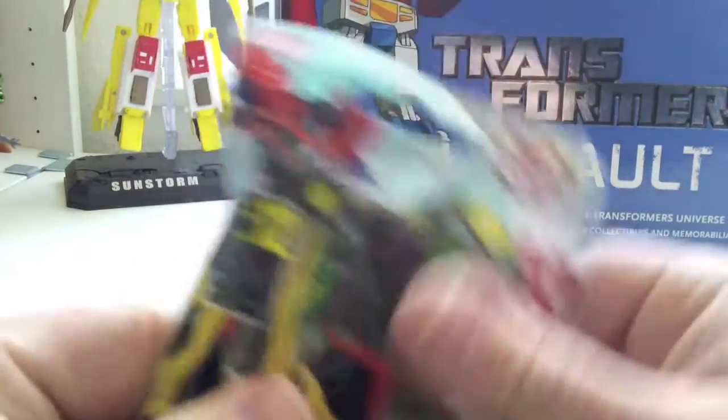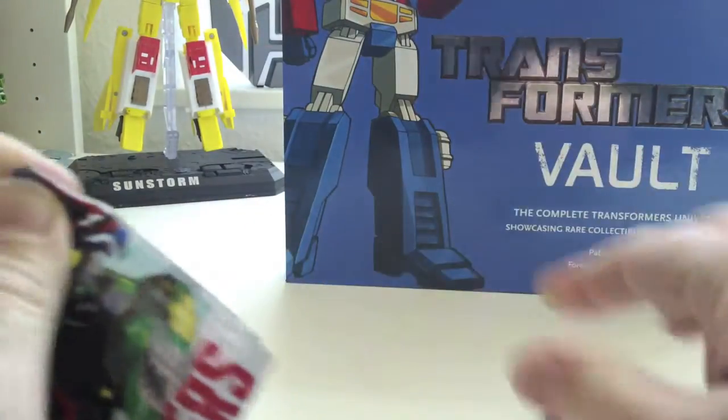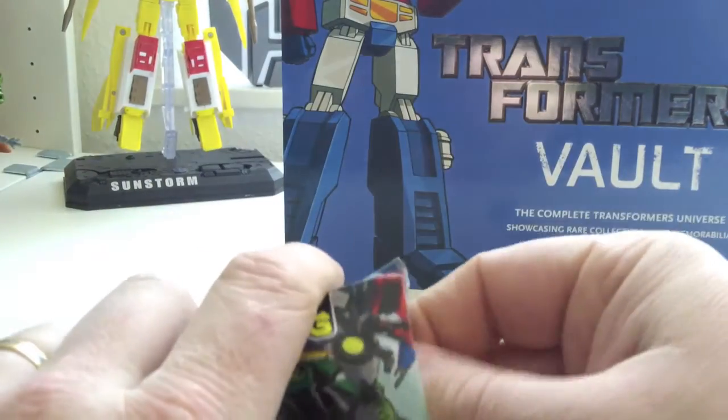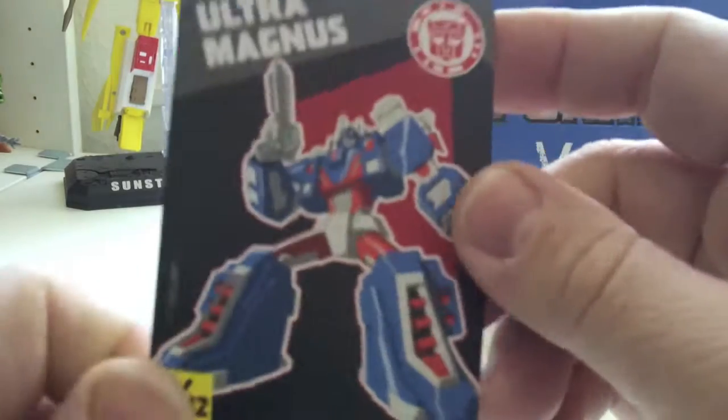This is the first packet. Let's see what we've got. We get the card — Ultra Magnus, one of 12.